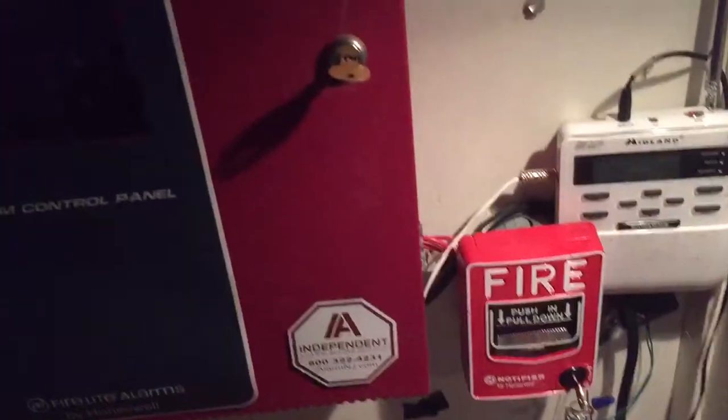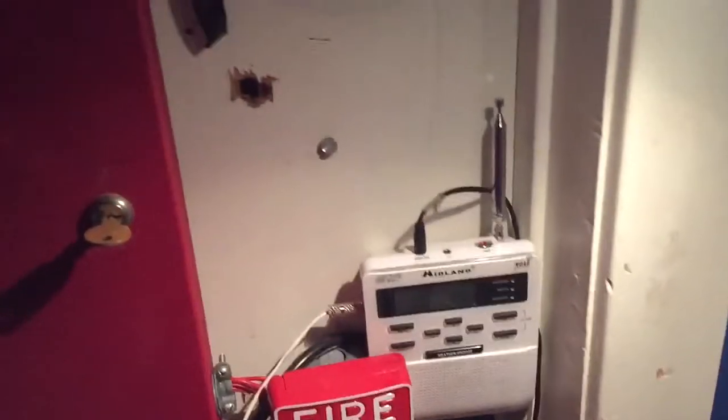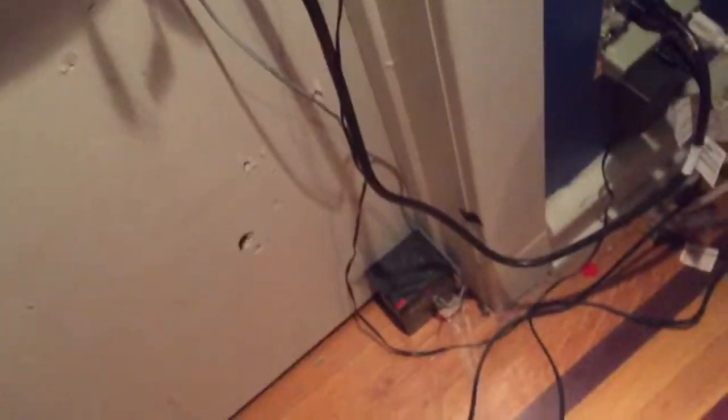Hi everyone. Today I'll be showing you my updated weather radio loading system. This system is not connected to my fire alarm system through power or anything — it's connected to just a 12 volt battery down there.